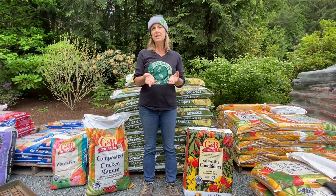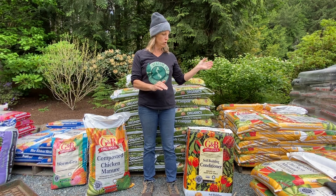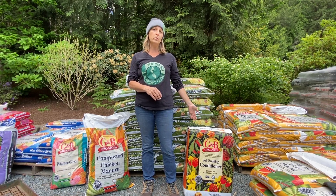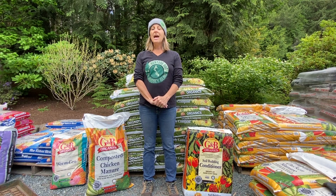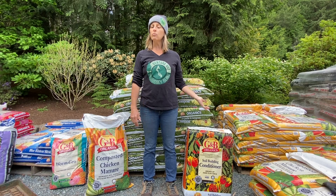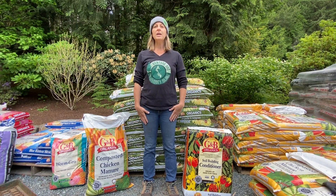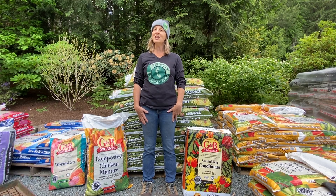But if you want to invest in building a quality soil over time, bark is not your best choice — I would go for more of a soil building conditioner mulch. I hope that helps. As always, if you have any gardening questions on soil amendments or mulches, you can always leave a comment or contact us here at Venture Out Nursery. Thanks so much for watching. Happy gardening!